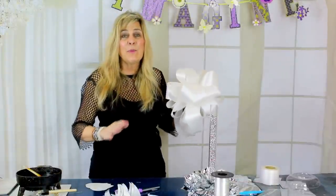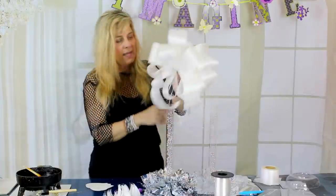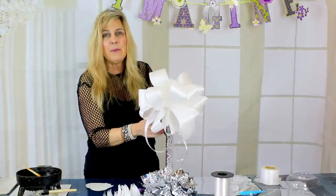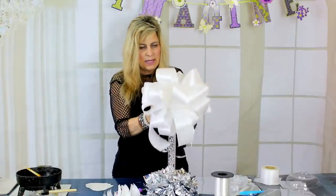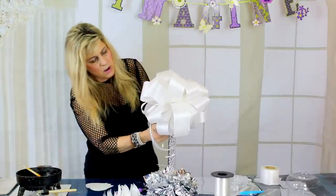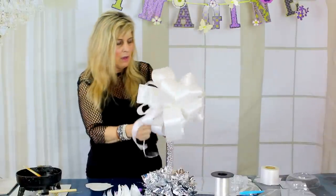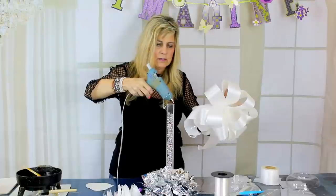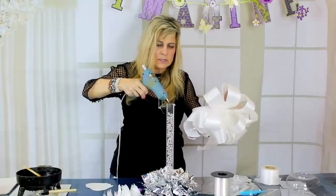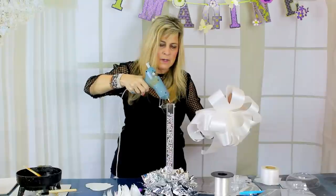It is the easiest possible way to learn how to make a bow. If you've never made one before, try it and leave me a comment below. Let's attach our beautiful bow to the top of our centerpiece. I'm just going to hot glue my bow right to the top of my pole — put some glue right around the top of the column.